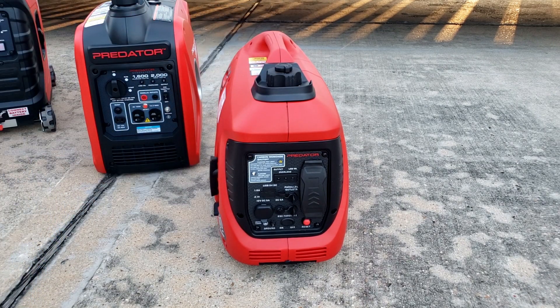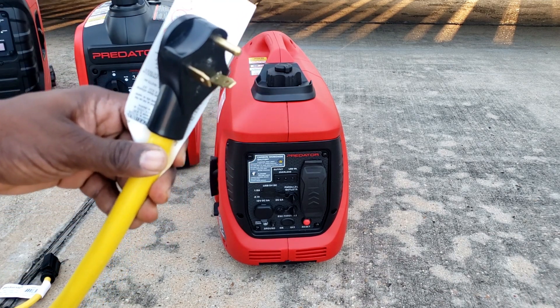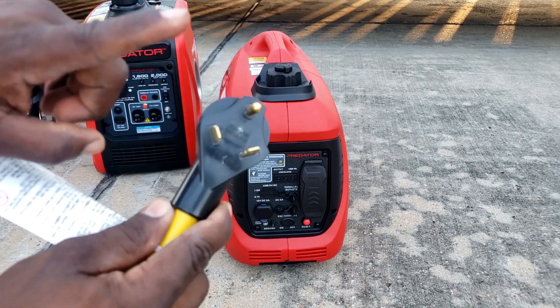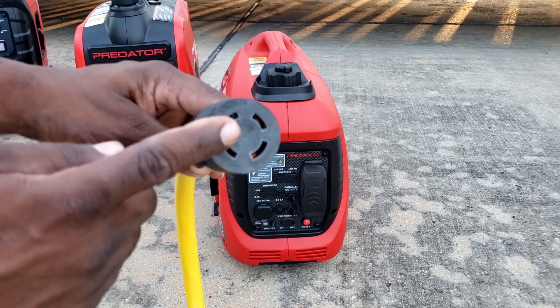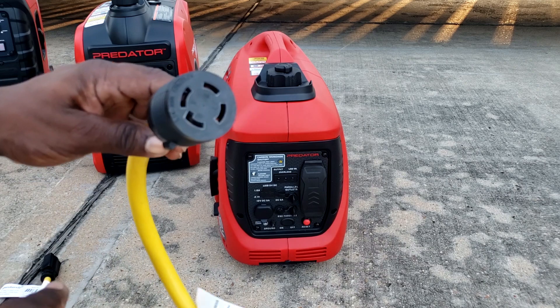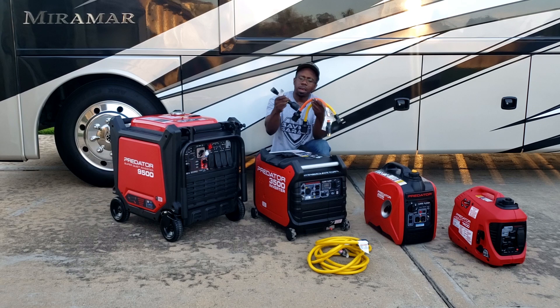One more adapter: if your generator has an RV-ready 30 amp plug rather than the standard plug, there's an adapter for that too. It will convert the RV-ready 30 amp plug into a 4-pin connector so it will work with your transfer switch.